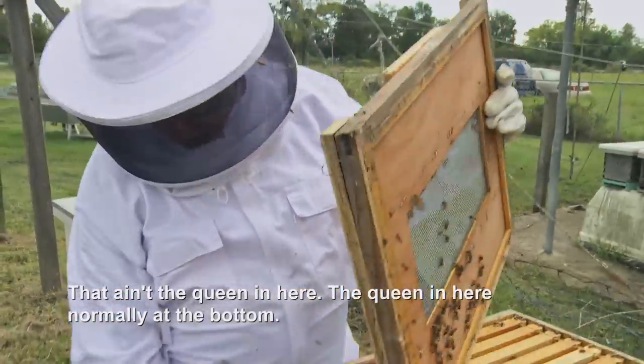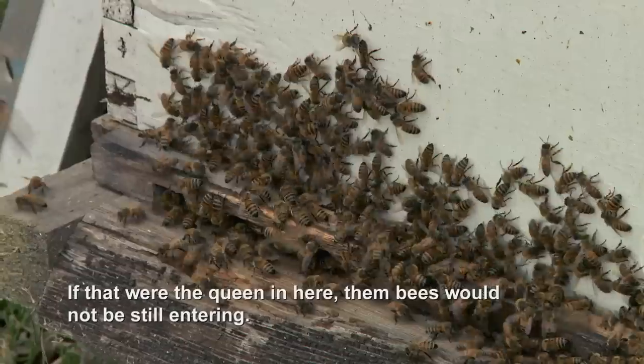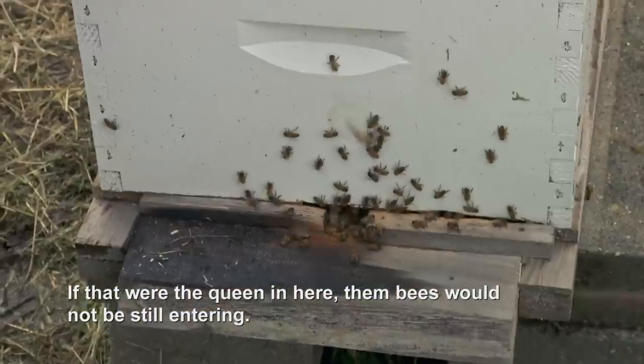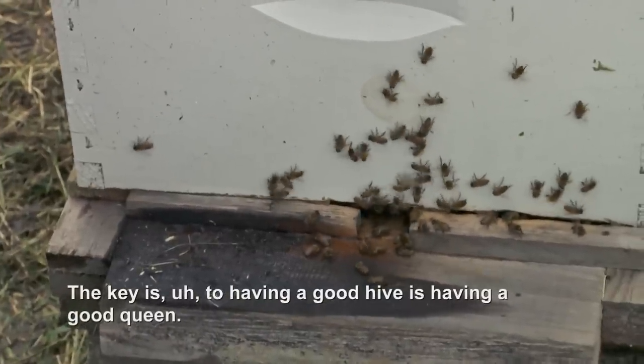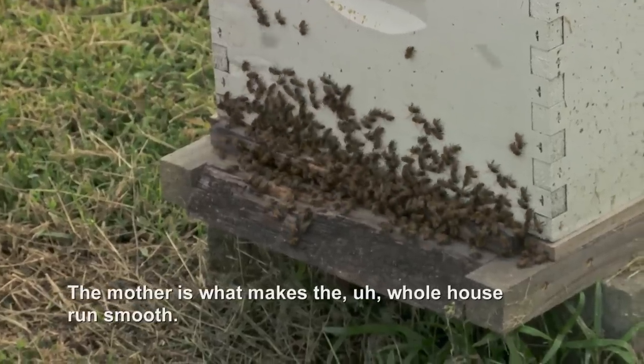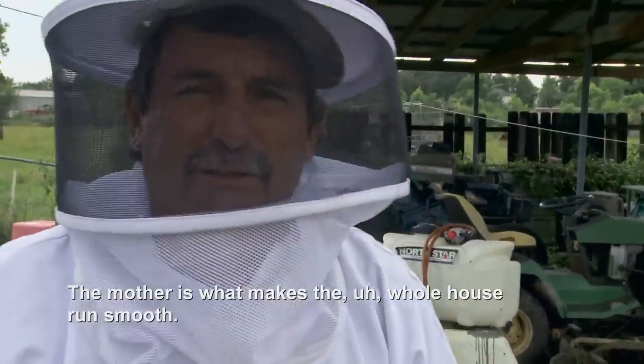That ain't the queen in here. The queen in here is normally at the bottom. If that were the queen in here, then the bees would not be still entering. The key is having a good hive, having a good queen. The mother is what makes the whole house run smooth.